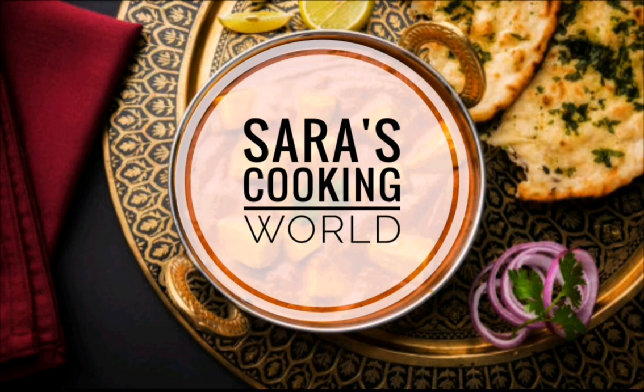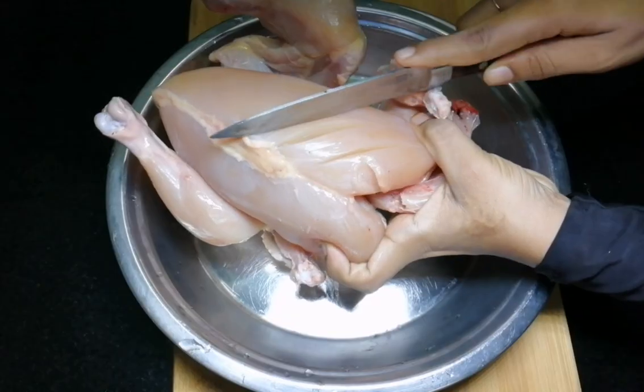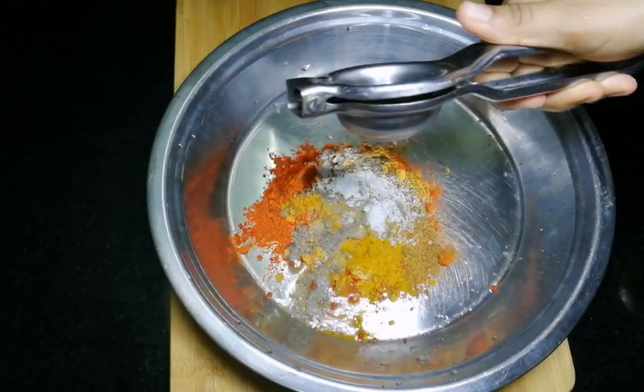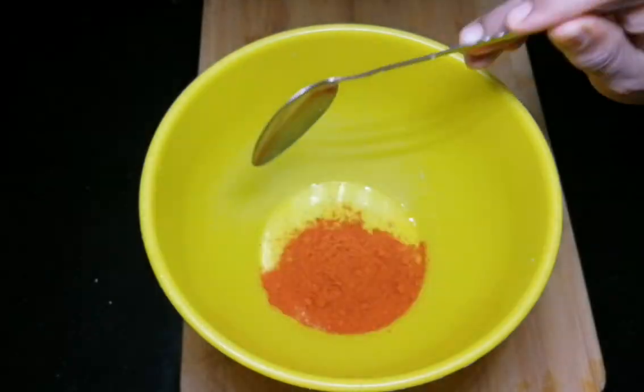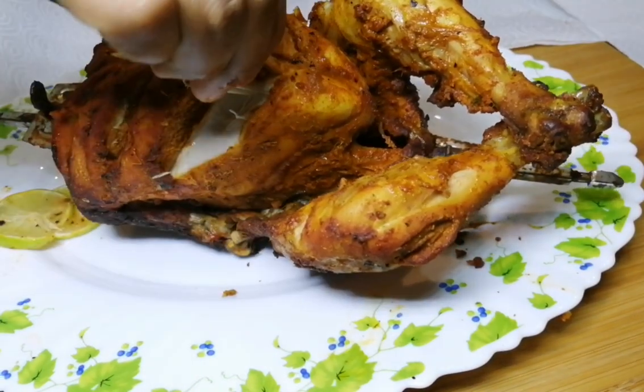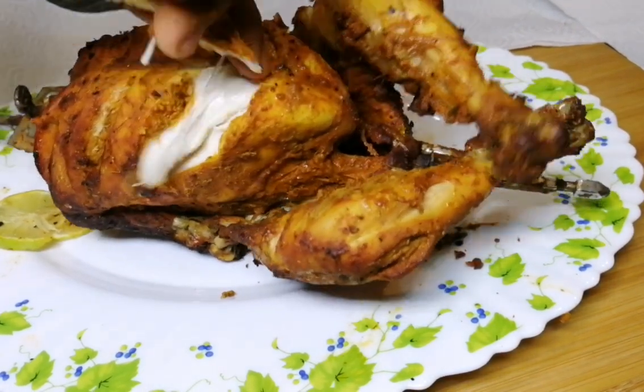Hello, welcome to the recipe of rotisserie chicken. I am going to add a recipe in the description box in this video. I am going to make a recipe of rotisserie chicken.